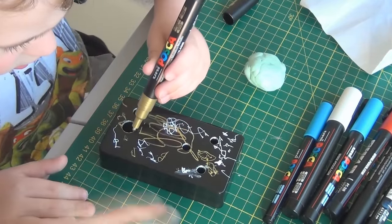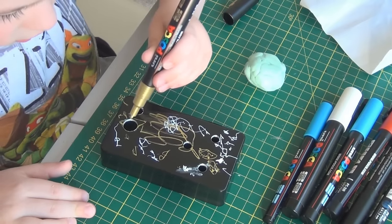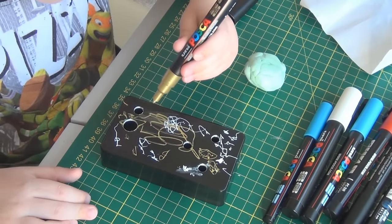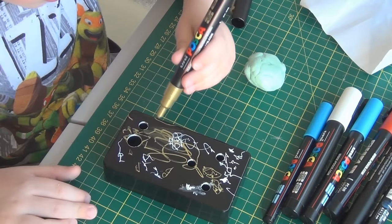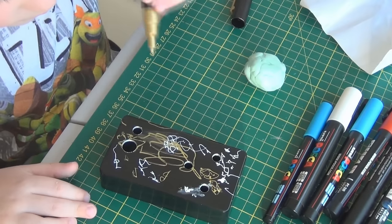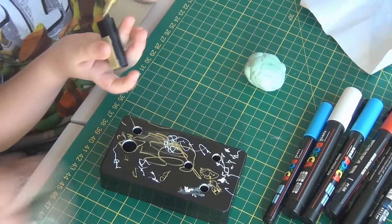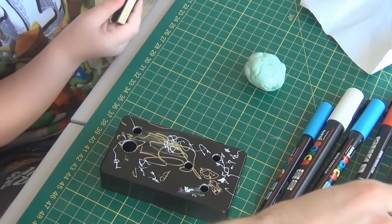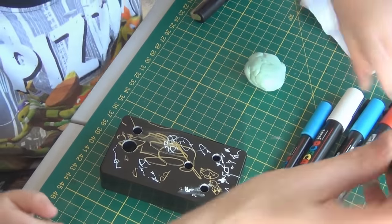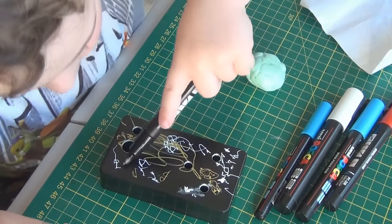I've taped off down the side here, James, so when you're finished I can rip it off — it doesn't matter if you go over the edge. And I'm going to do an epoxy on the top. You know how daddy's been doing the epoxies lately? It's gonna look really cool. Can I do black? Black's this one, yep. You might not see it but it might make for an interesting effect — bright black. Let's see if it comes up.